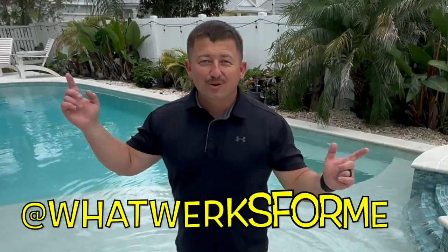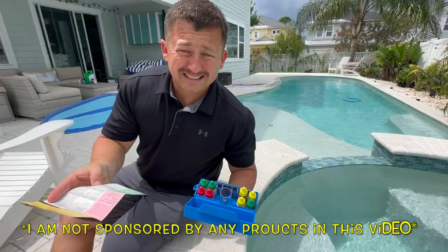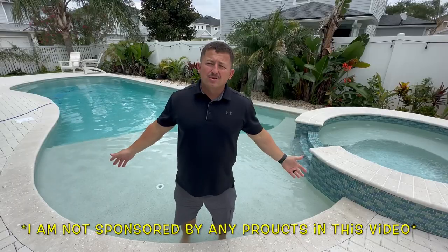Hey guys, John the Pilot here, got some good news — I finally got a pool. Bad news, I had no idea how much it takes to maintain it, from chemicals to scrubbing to cleaning it and keeping up with the filter maintenance. It's a lot of work. So naturally, I wanted to figure out how to reduce that work.